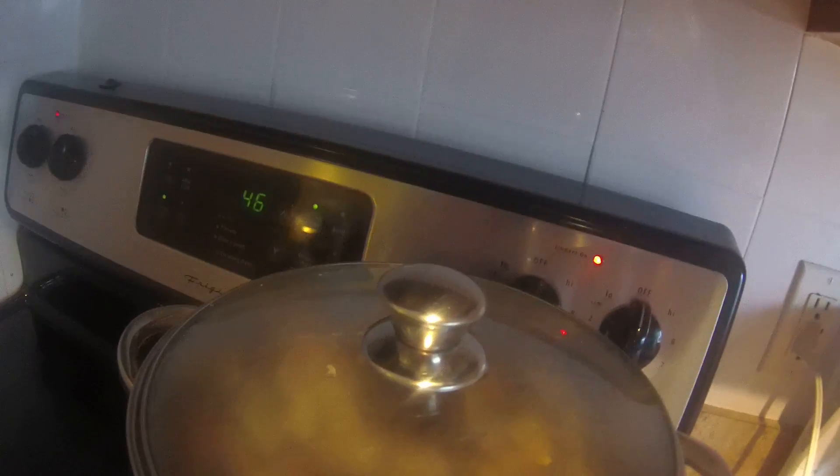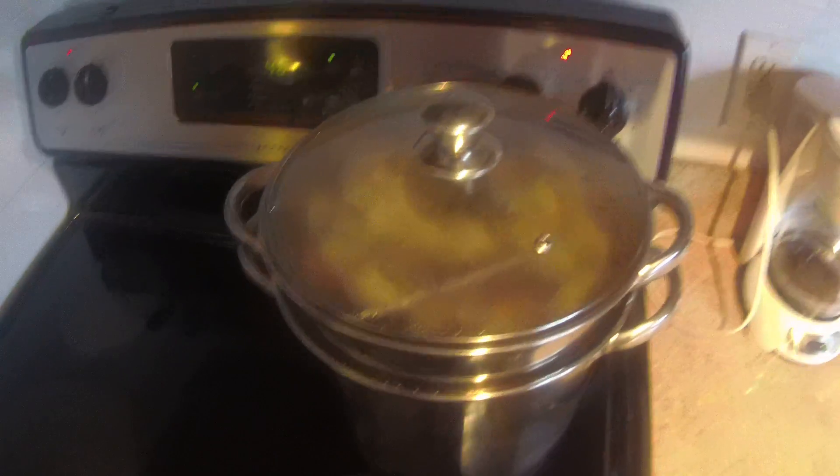This is the oyster roast. I got a half a bushel of Gulf Coast oysters — you can see them inside getting ready to steam. I got a couple minutes left on that. I got my lemons ready.